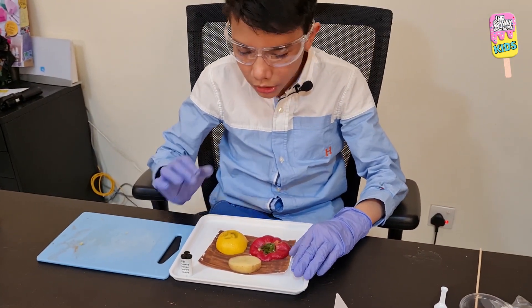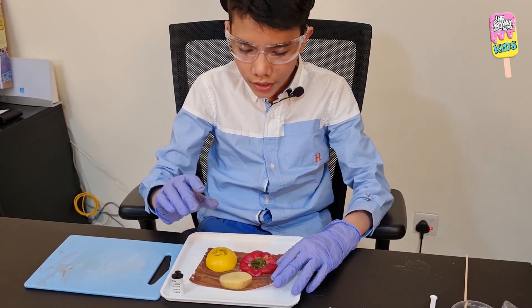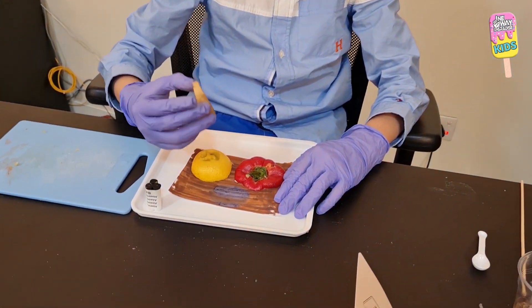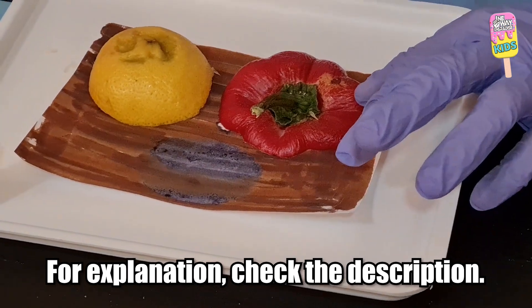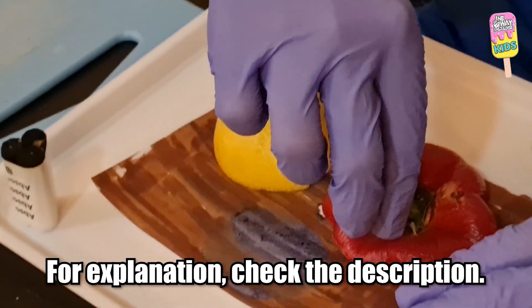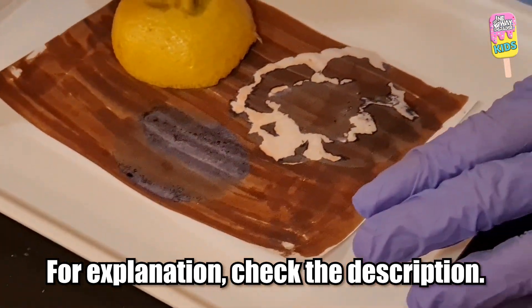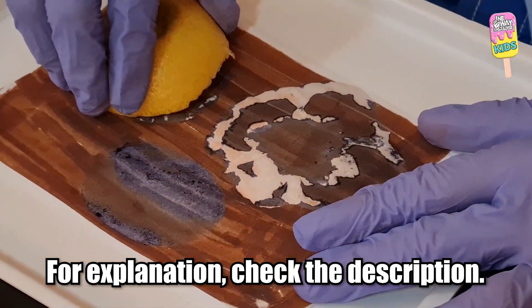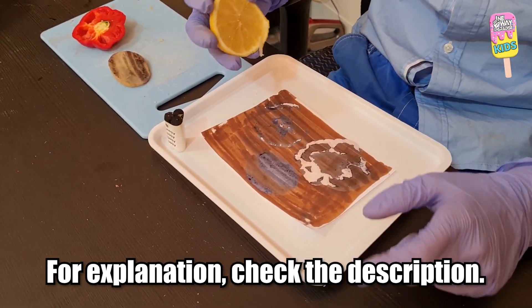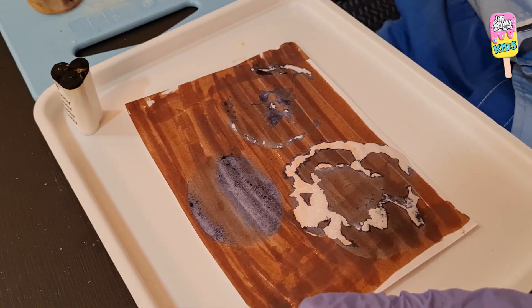Our timer is done. I'm going to remove the slices and observe the results. Starting with the potato — it became purple! Look what happened. The bell pepper became whitish, which is the result we were expecting. It didn't work out perfectly because the main parts touching the paper were just the skin, but otherwise it worked pretty well.